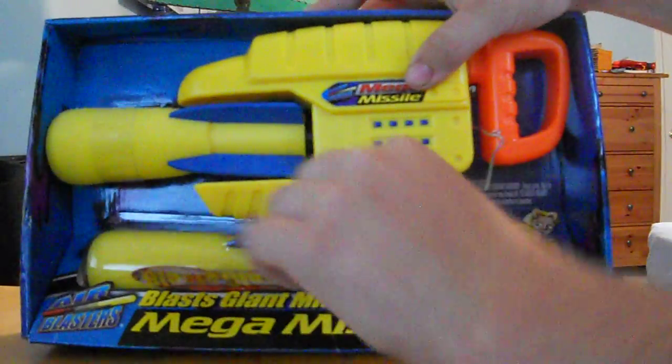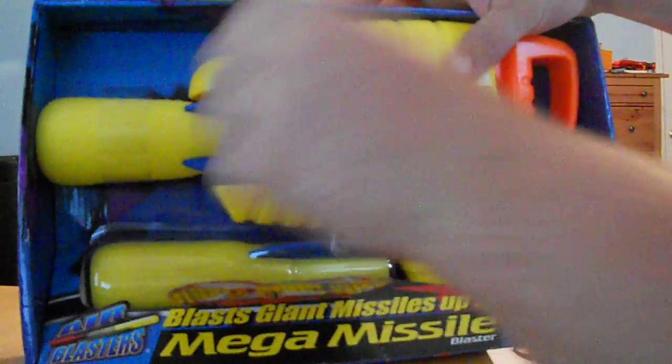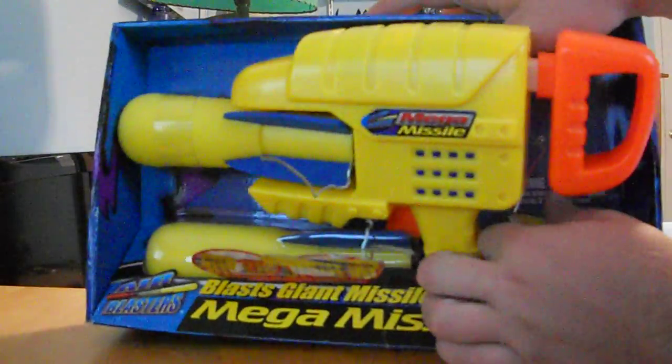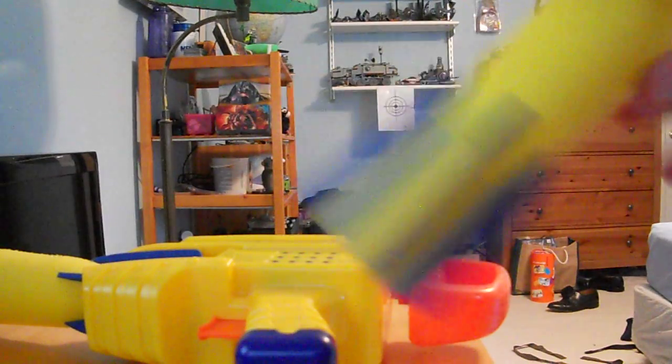It's actually held in here pretty good but I'm pretty sure I can get it open without any tools. Yep, there you go. Alright, there's one missile. Let me just pull the second one out here real fast. Alright, and there's missile number two.